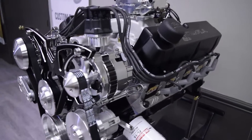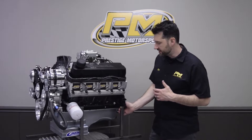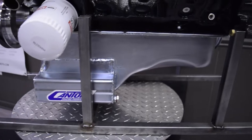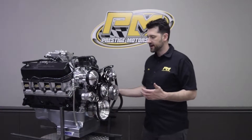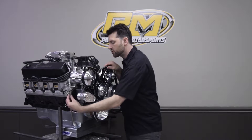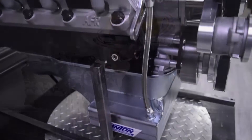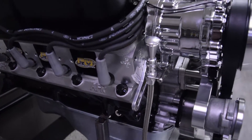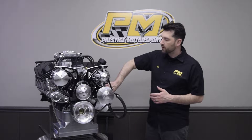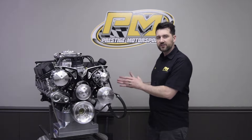We also put a hydraulic roller camshaft and hydraulic roller lifters in it. To cap off the bottom of this engine, we have a Canton extra capacity oil pan, which is great for stroker engines to give you a little bit more oil capacity with the longer stroke crank. It also includes the low car dipstick, mounted up front — a very nice braided steel piece included in the oil pan, calibrated when you receive the engine.